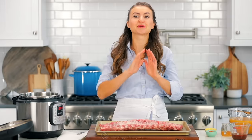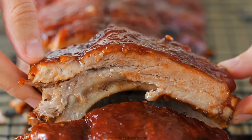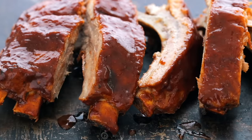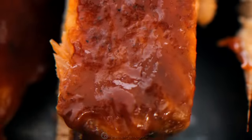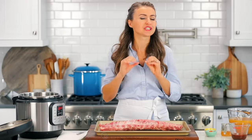Hey everyone, it's Natasha of natashaskitchen.com and today I'm gonna show you how to make instant pot ribs. Smoked ribs take about seven hours to make, traditional grilling is about two hours, but this recipe is done in 45 minutes. Quick and tender, juicy, and flavorful results. Let's get started.